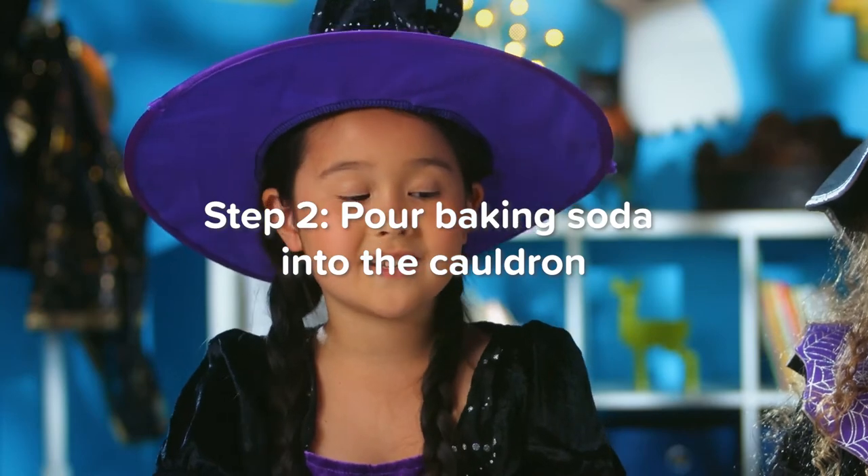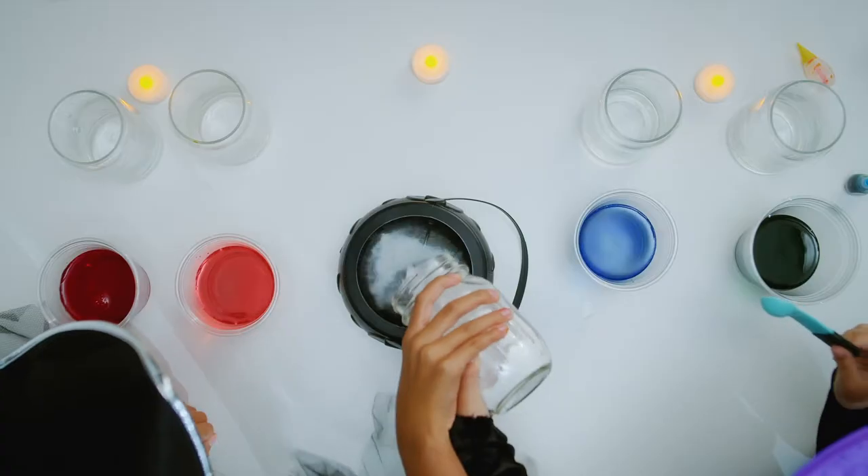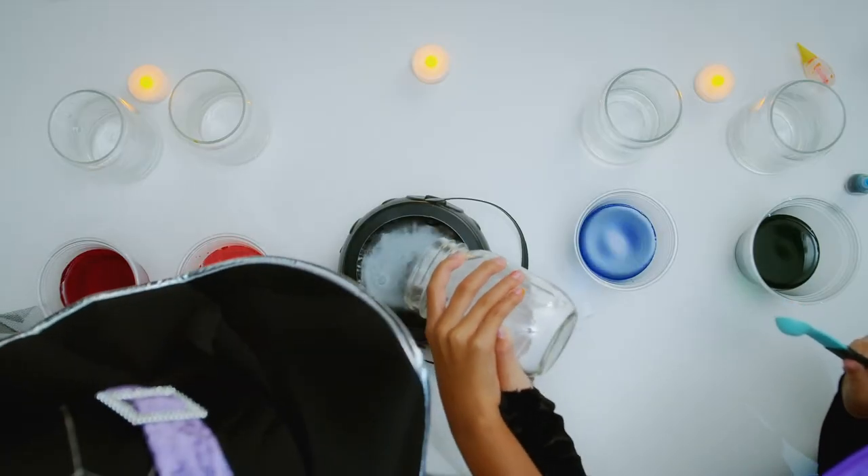Step two: pour baking soda into the cauldron. For the size of a cauldron you're probably gonna need about a half a cup.